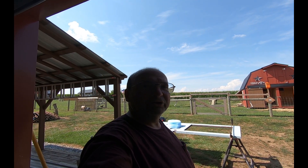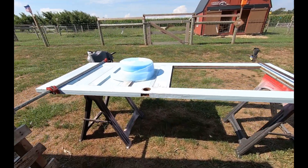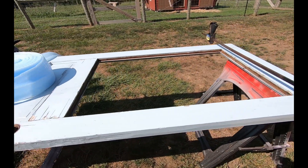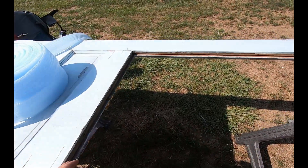Before we go any farther with raising the walls of the tiny house, I have to build a door buck — in other words, a door opening. What I've got here is a vintage door. This came out of an Amish house in New Wilmington, Pennsylvania.